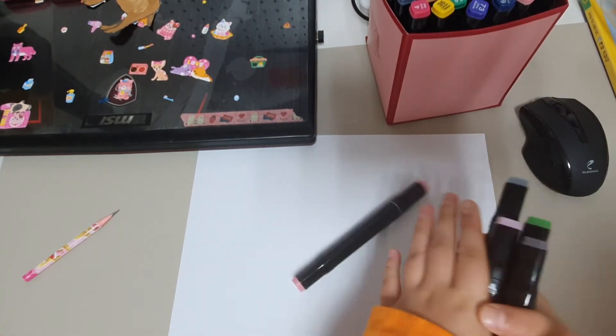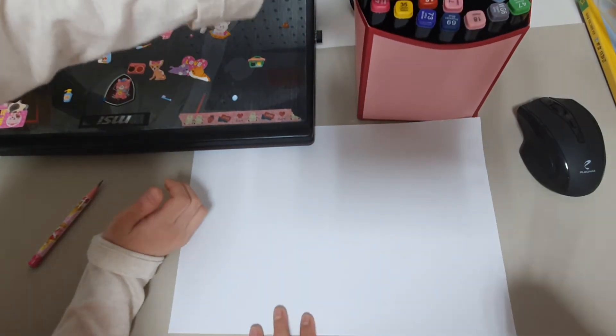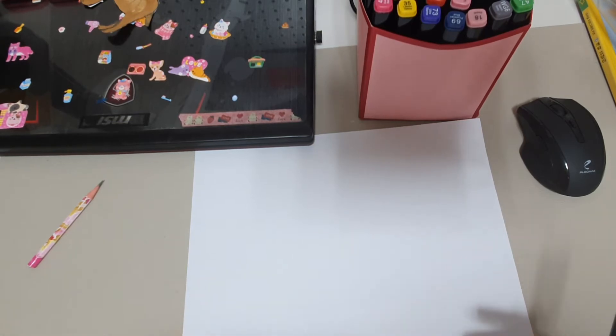We have tons of plans for our little cute panda that will come in handy. So, do you want to start? Yes! Okay, so we want to draw it together, but you can just do this on your own.